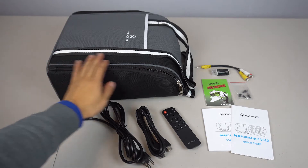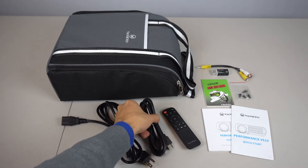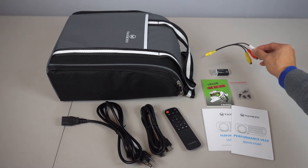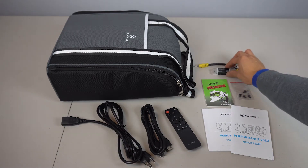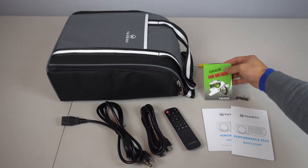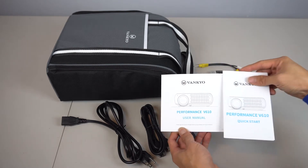You'll receive the projector in a carrying case, a 6.5 foot power cable, 5 foot HDMI cable, remote control, 1 1/8 inch AV cable to RCA connector, USB card reader, mounting screws and extra fuse, lint-free lens cleaning paper, a user manual and quick start guide.